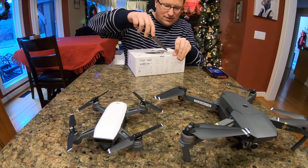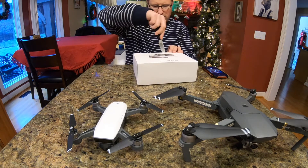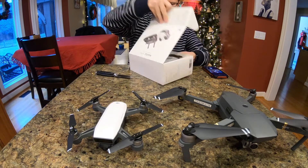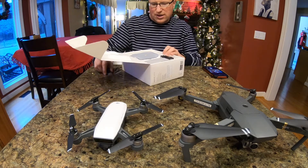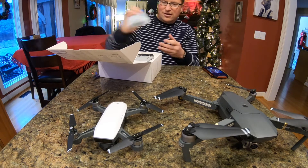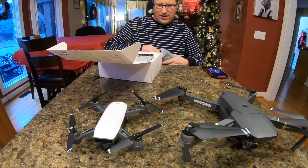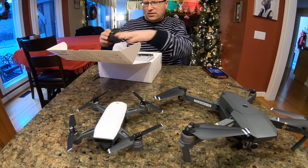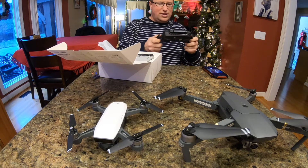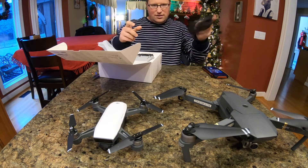It looks like we have a little piece of tape right here we have to slice real quick. There we go — it opens just like that. The controller is actually probably bigger than the drone itself. So that's the controller — very similar to the Spark controller or the Mavic controller. Actually, I'd say pretty much identical, although the joysticks aren't on it right now.